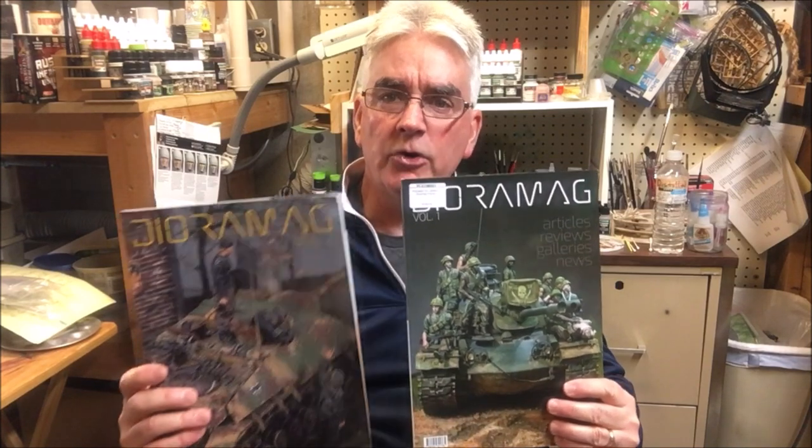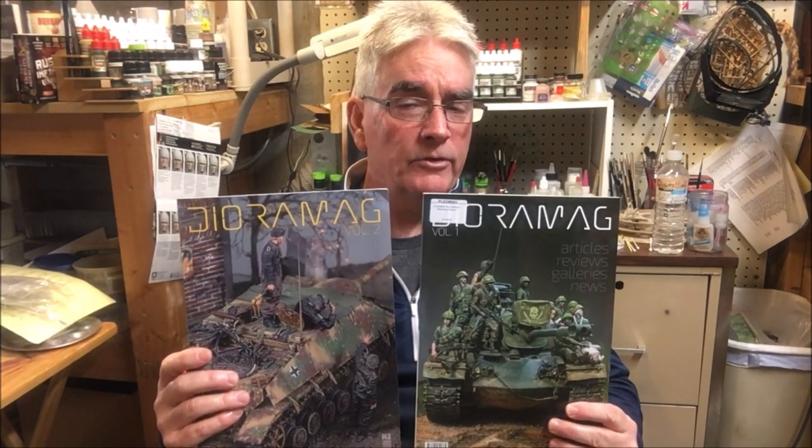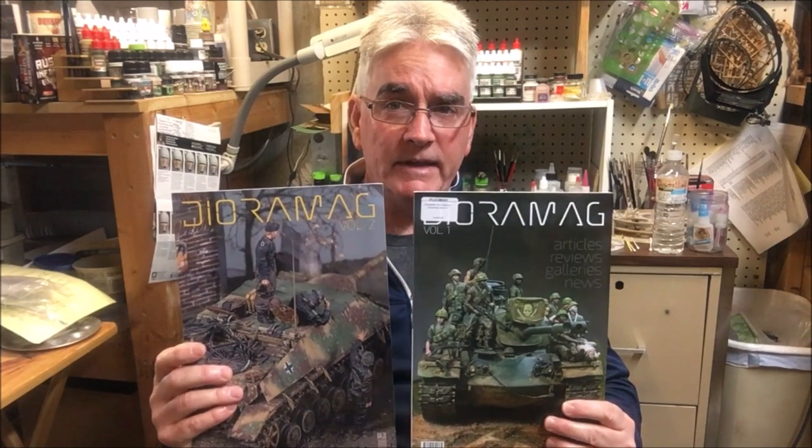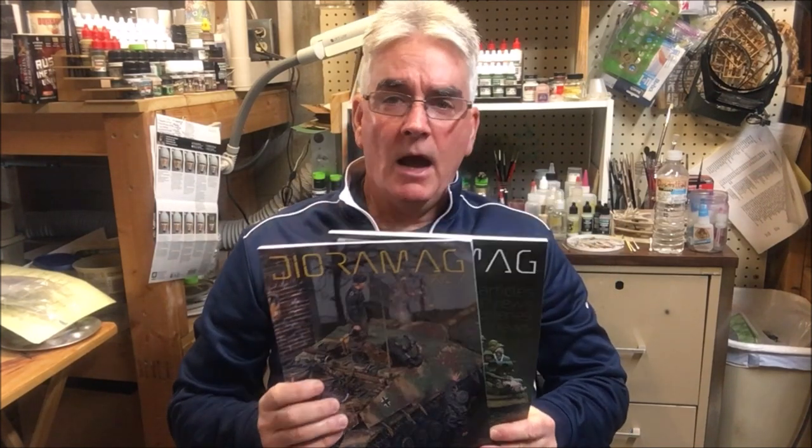Now, why I think this is pretty special is because every now and then a periodical will come across that's not electronic, not something that we download — it's actually a publication that we can have in our hands and thumb through. I'm old-fashioned enough that I still appreciate those classic magazines. These are the two publications we're going to look at today. They are quarterly publications from PLA Publications, from Valencia, Spain.